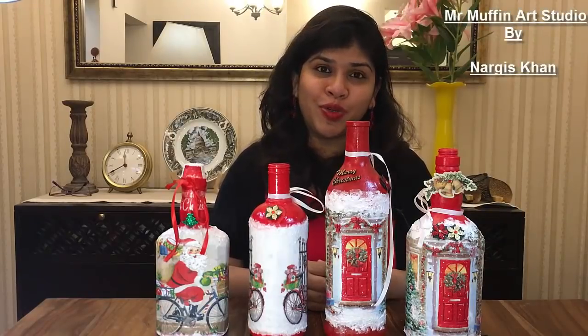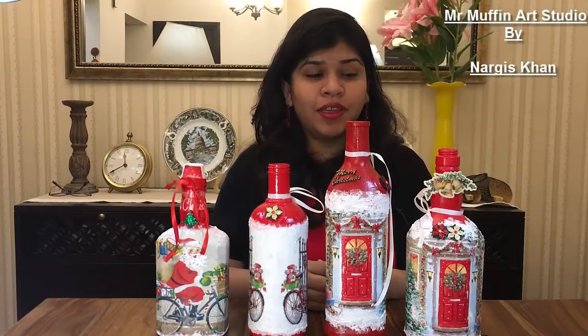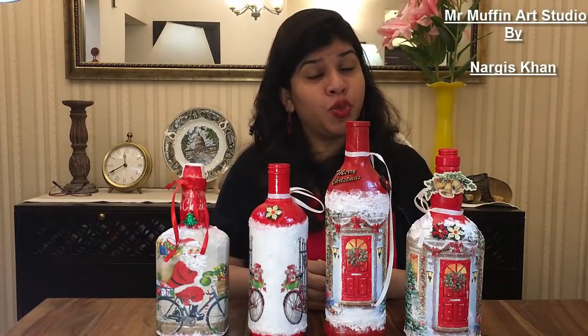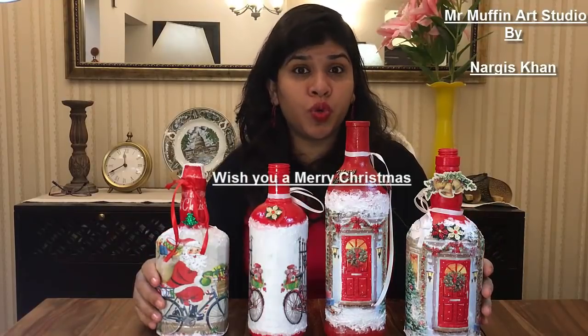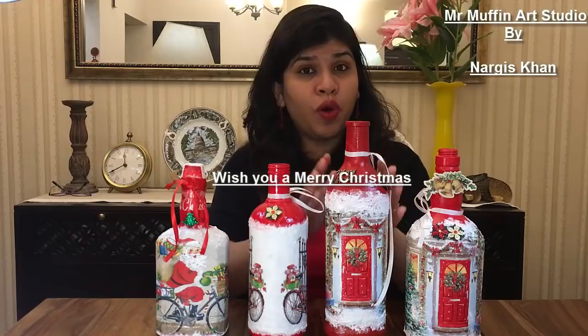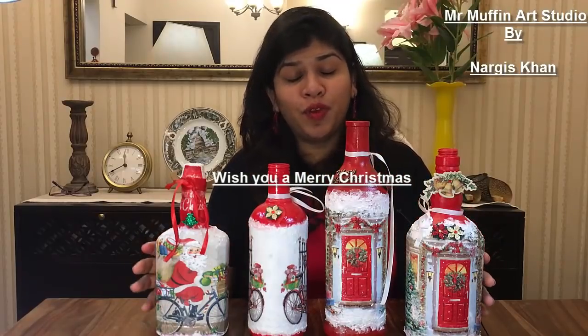Hello and welcome to Mr. Muffin Art Studio. I am Nargis. Christmas is here and this video is dedicated to Christmas. These are Christmas themed decoupaged bottles and I am going to show you how to do one of these. Wish you a Merry Christmas.